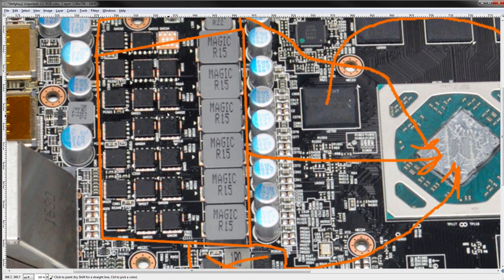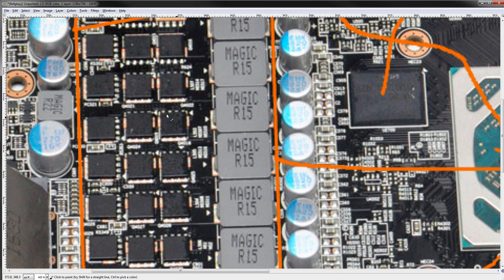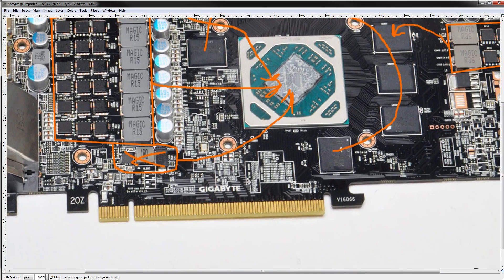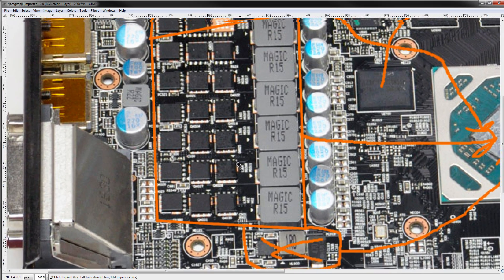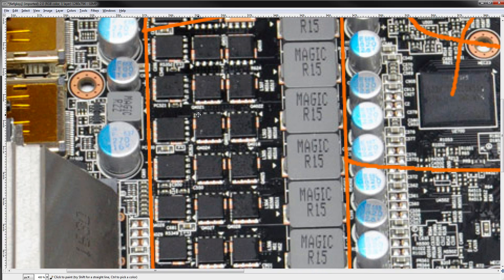Sorry about all the pixelation, which you can clearly see right now. Lab501 — huge props to those guys — they actually provided enough pictures for me to identify most of the VRM components. The photo still isn't high enough resolution for me to zoom in all the way, but thanks to those guys for at least providing a photo this good.